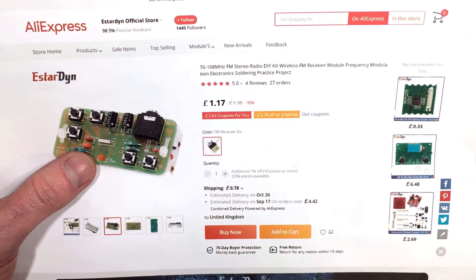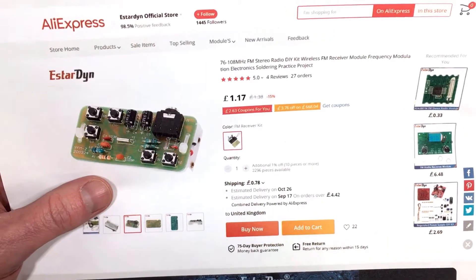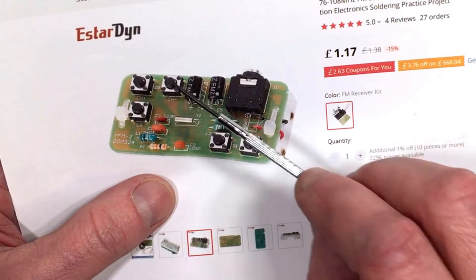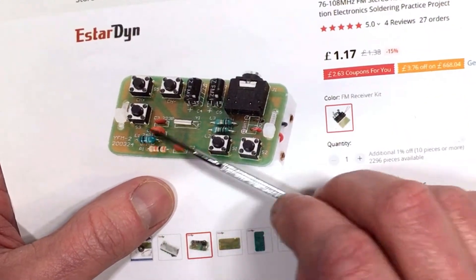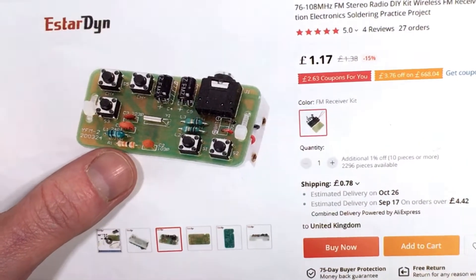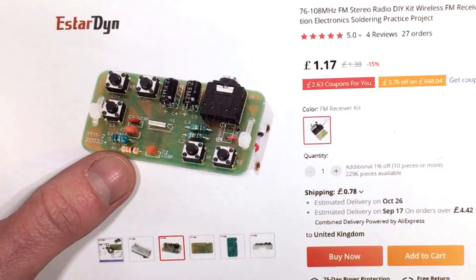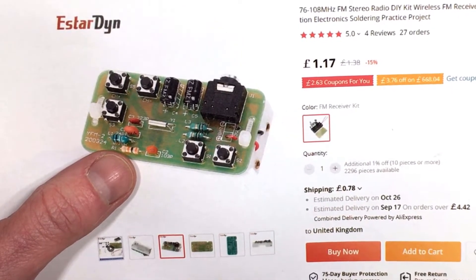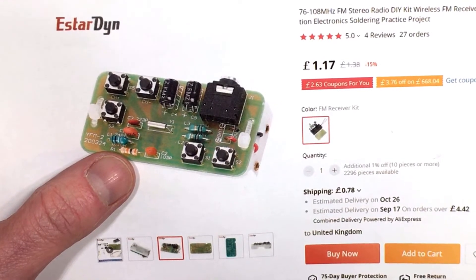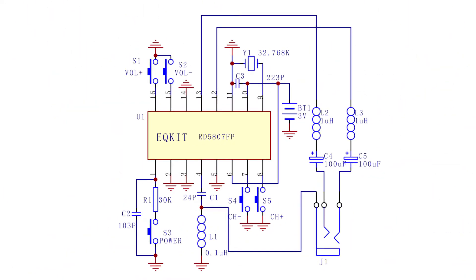This particular one covers 76 to 108 megahertz, and what you do is basically employ a pair of headphones for personal listening, though you could also put that into a small amplifier if you wanted. It employs push buttons for scanning up, scanning down, on/off, and volume up and volume down. The main heart of this is an RD5807FP chip — a surface mounted FM broadcast receiver with a small built-in amplifier. I'll put the circuit diagram on screen so you can have a look.